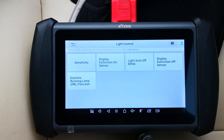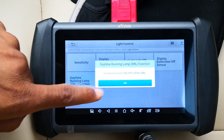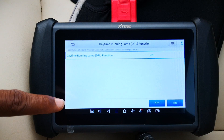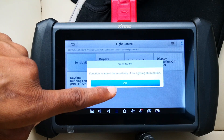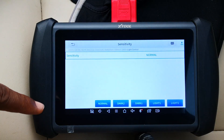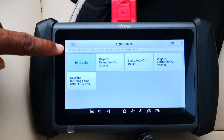Light control — there are a number of options here. For example, you can turn off the daytime running lamp, which is one that some people may want control over. You can also adjust the sensitivity of the lighting conditions that trigger the headlights. Currently it's set to normal. If you want the headlights to come on only when the environment is darker, you can choose from the darker options, and vice versa.